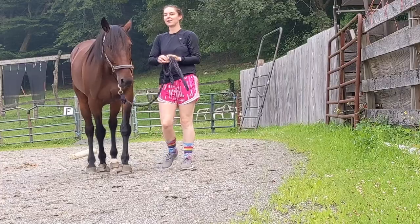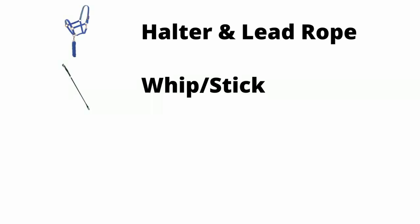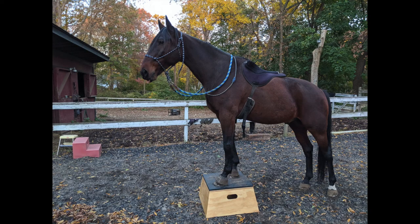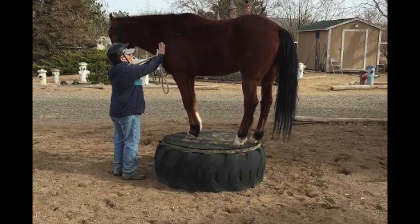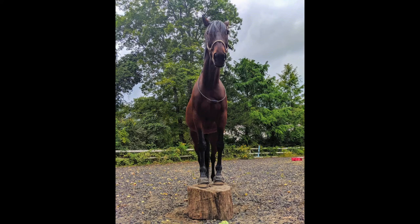If you want to try this yourself, you'll need a halter and a lead rope, a whip or a stick, horse training treats, and a pedestal. I currently use a purpose-made pedestal that I bought on Etsy, but you can also use a different sturdy item. I've seen people use old tractor tires, mounting blocks, and when I first started training with the pedestal, I used a stump.